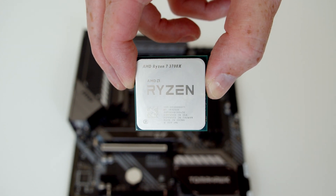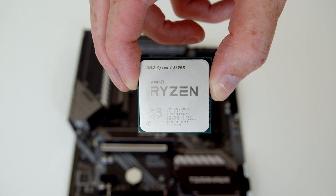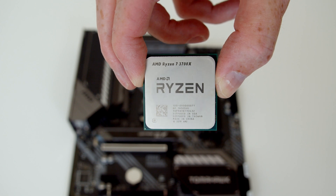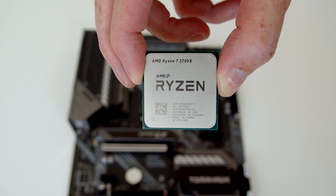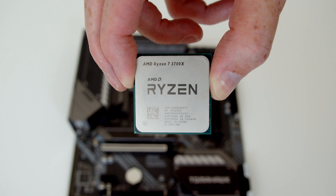One of the other things to notice about the CPU is if you look at the bottom left hand corner, there's a little gold marking on it. None of the other corners have this marking, so this is going to be important when we put the CPU in the socket — we're going to want to line this marking up with the marking on the socket so we put the CPU in the right way around.